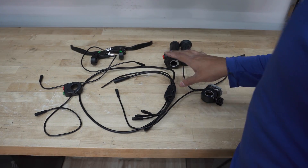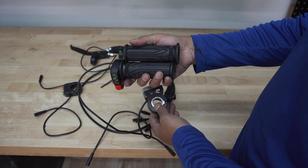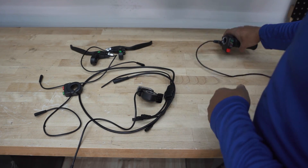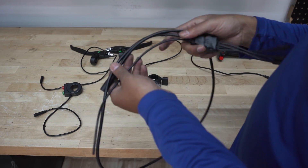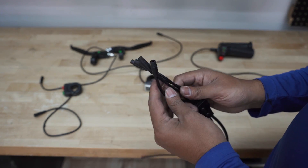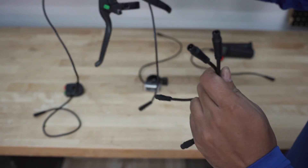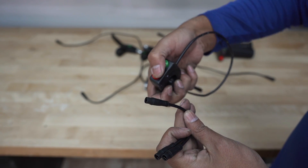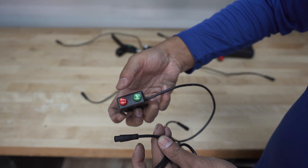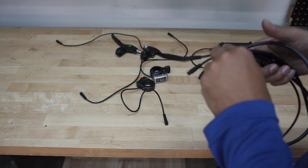Before I put anything on the handlebar, I want to show you what each Magic Pie kit comes with. You have an option to get either a thumb throttle or a twist throttle — it comes with the kit. I'm going to go with a thumb throttle on this bike, though some people prefer the twist. It comes with a main wiring harness that goes into the controller coming out of the wheel and then splits into four: one for the throttle, two for the brake levers which also come with the kit, and one for the cruise control button. Horn is optional and does not come with the kit, but if you want to install one you can plug it in and program it.